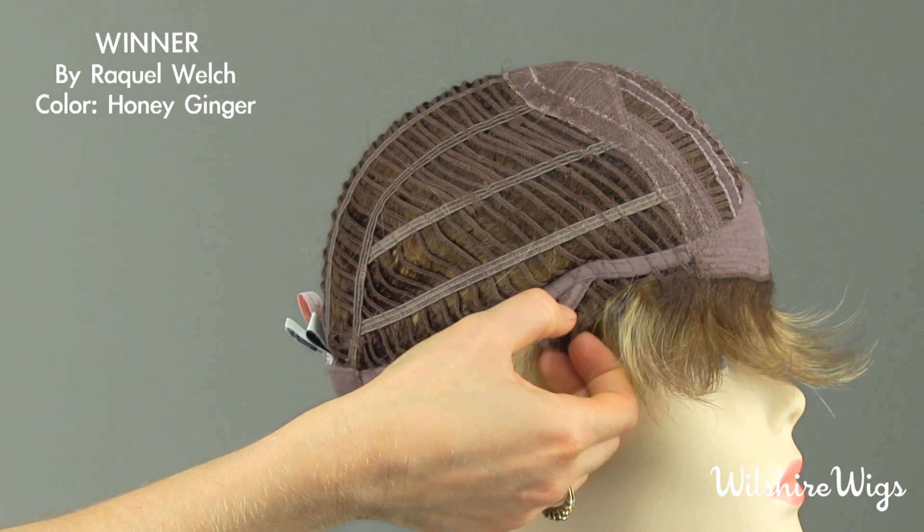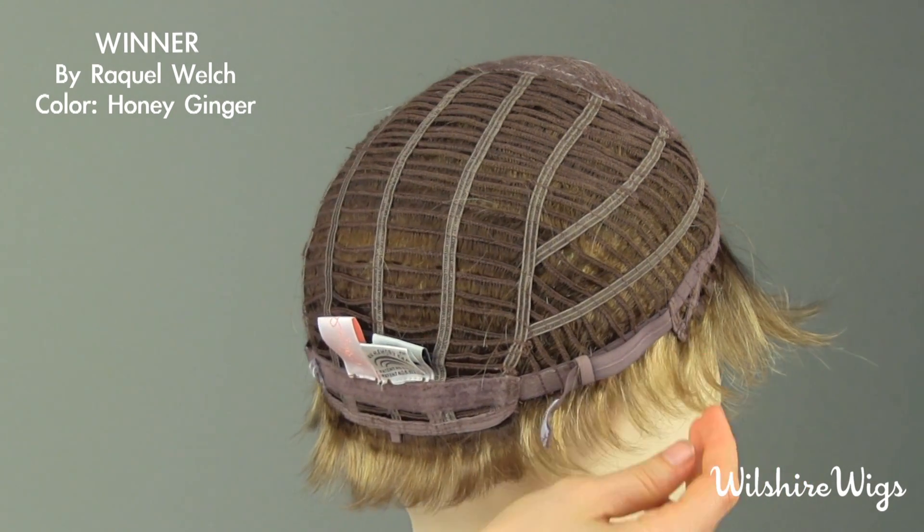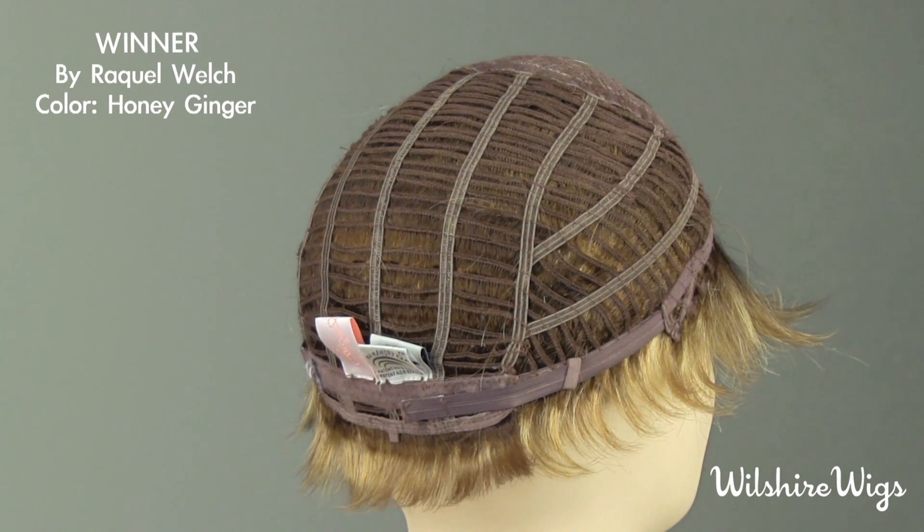There are bendable ear tabs that help align the wig properly. Velcro adjustment straps can be used to tighten the cap. And that completes your new look.